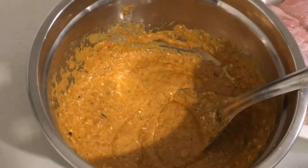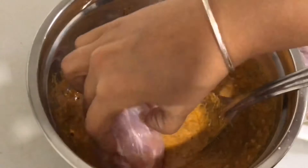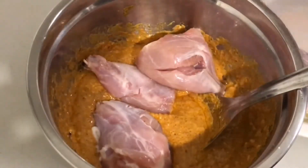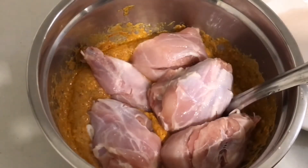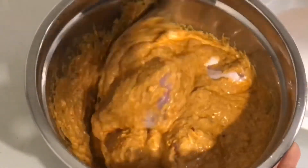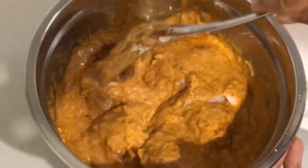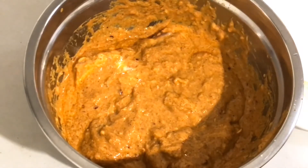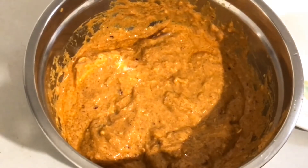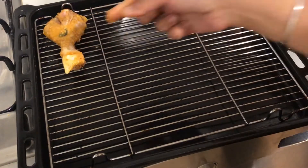Our marinade is ready. Putting in the chicken legs and mixing everything nicely. The chicken is now marinated and we'll keep it in the fridge covered with a lid for about 24 hours. Now we'll put the marinated drumsticks on the grill.